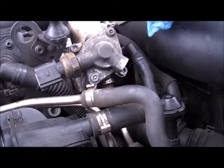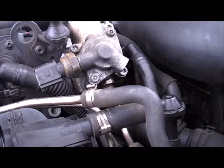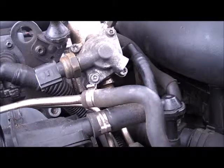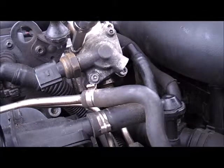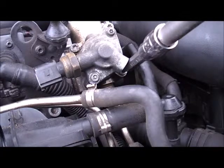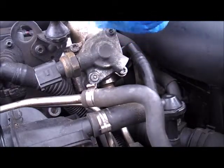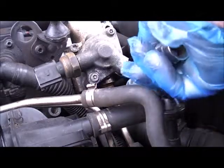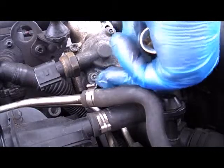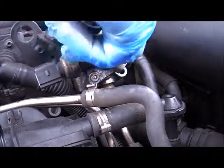So what you want to do now is get your T30 Torx and crack off the bolts. Basically you've got three bolts — one like so, another one there, and the last one tucked right in there. And that's why you need to take your valve out, because you will not get it with that valve in. Simple as that.